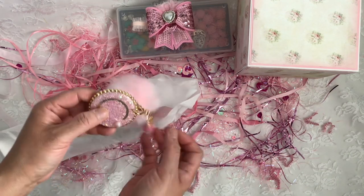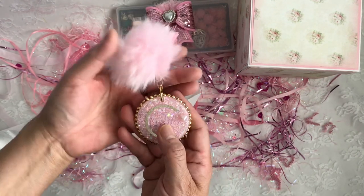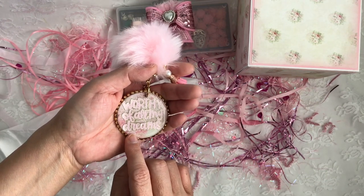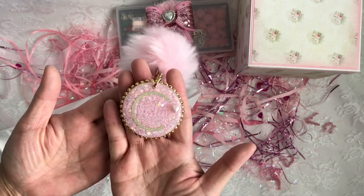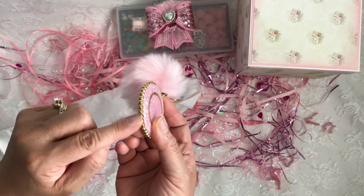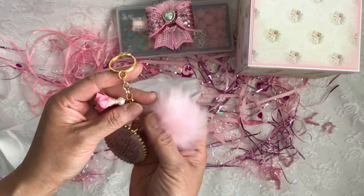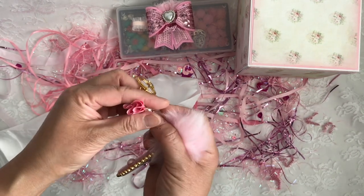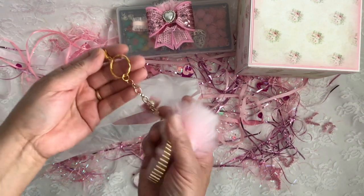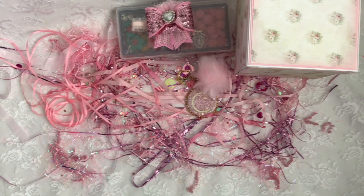Oh, look at how beautiful this is! Oh my gosh, it's got my name on it — my initial and then my name. I think this is one of her resin pieces. Oh my gosh, this is gorgeous, twinsie! I bet she placed these little beads individually one by one. It's beautiful, and I love this pom pom. It's got a beaded fabric flower with a pearl — I just love it. It's beautiful. Thank you so much! And oh my gosh — she's a Hello Kitty!